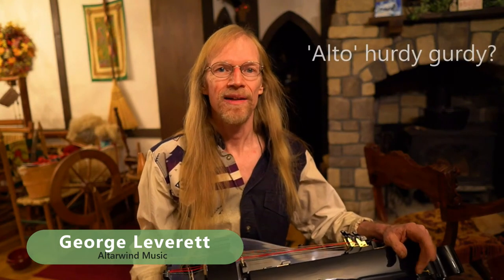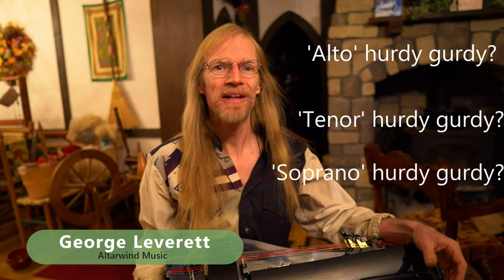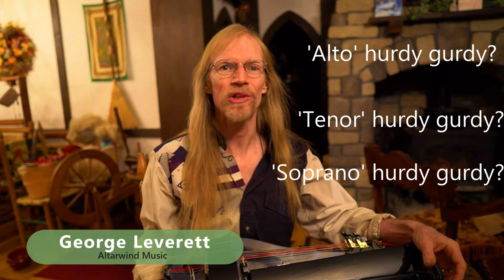Hey friends, today we're going to talk about an alto Gertie. What's the difference between that and a tenor and then a regular soprano Gertie? Stick around and find out. I'm George Leverett of Altarwind Music. Welcome to Hurdy Gertie World.